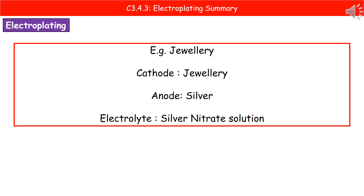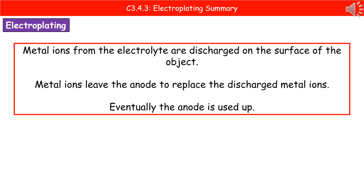In the example given, our anode is silver. Therefore, the electrolyte is going to be silver nitrate solution, because there are silver ions present in the electrolyte. What actually happens in this process of electroplating is that those metal ions from our electrolyte are discharged on the surface of the object, giving us that coating of the metal. Because we are losing those metal ions from the electrolyte, we will have metal ions leaving the anode to replace them.